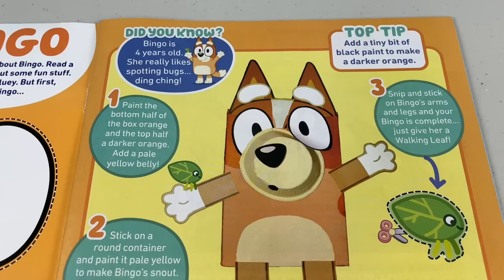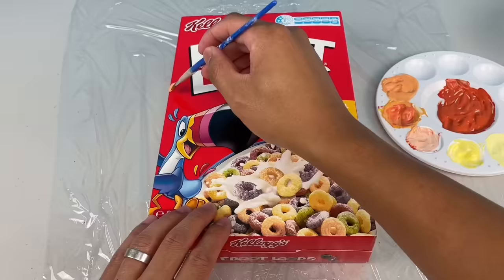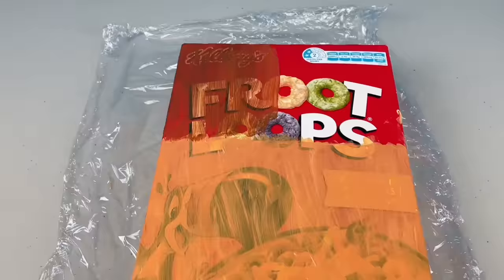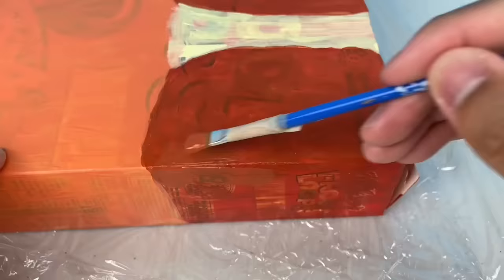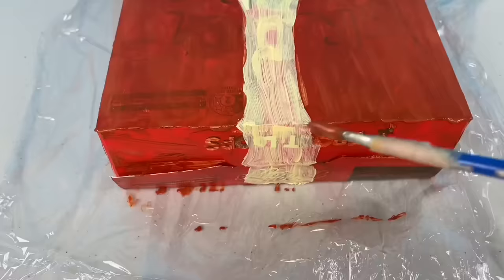Oi mates, these are the instructions to make your very own Bingo. The first step: paint the bottom half of the cereal box orange. Once you paint the front, remember to paint the sides as well. You want a 3D-looking Bingo. Then paint the top half a darker orange, and in the middle of her head add a pale yellow. Make sure you wait for the paint to dry before you add more layers. You can't really see the picture of the box now.